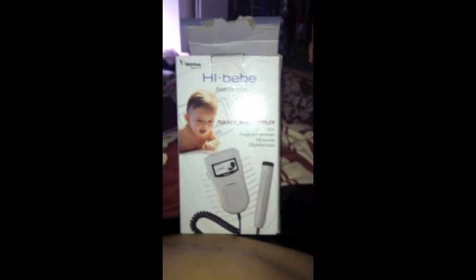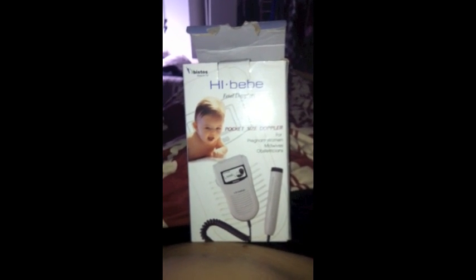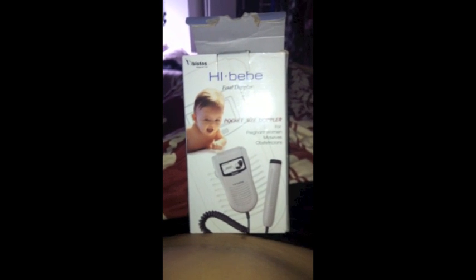Hi ladies, this is Andrea, aka Dr. Gums, and today I'm going to make this tutorial to show you how I find my baby's heartbeat.